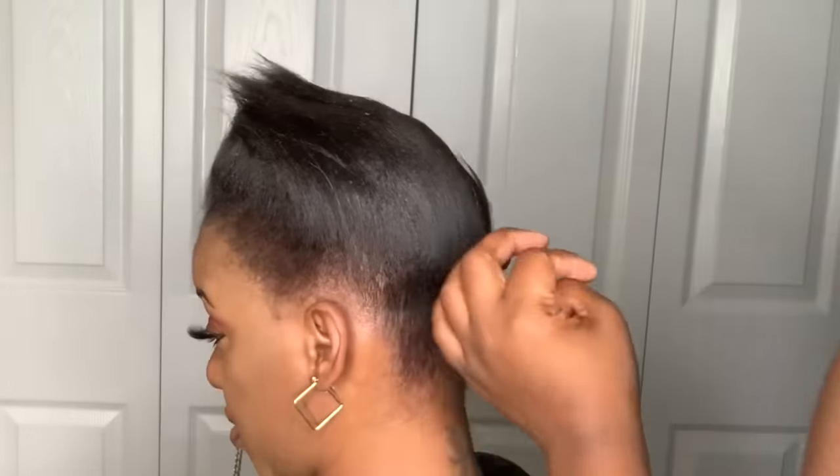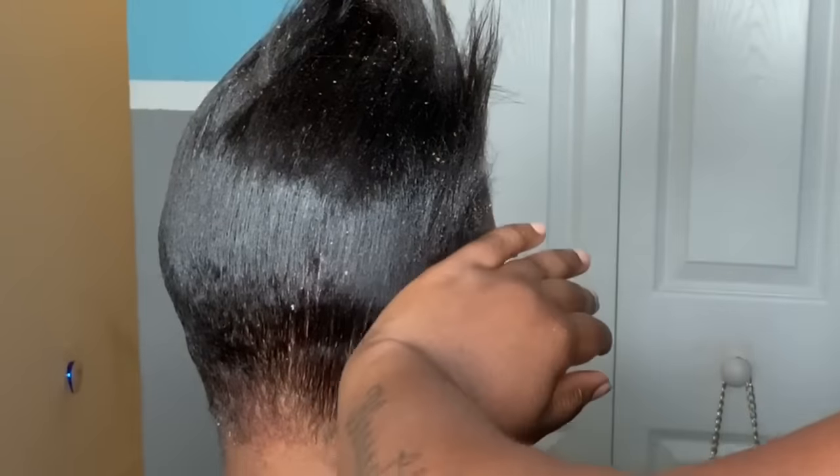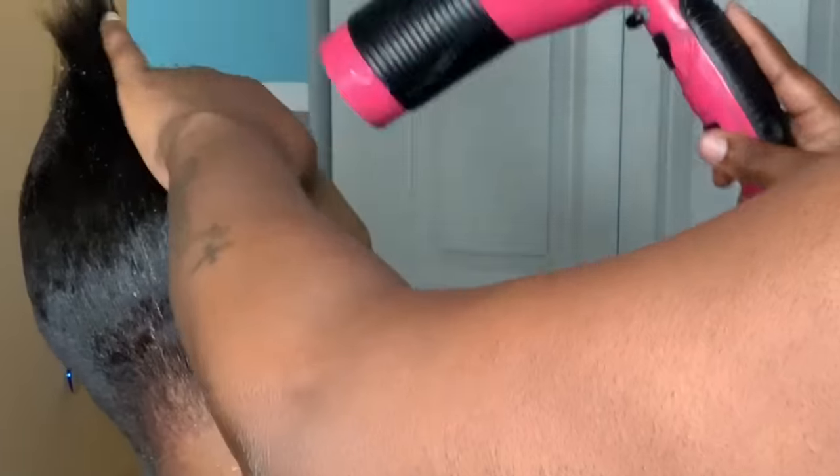Now that everything is pressed out, I'm just going to start spritzing and blow drying her hair up. You want to spritz every piece — each section — in the direction that you want it to fall. For example, you want the back to go straight up, so you would spritz the back going straight up. And if you want the sides to curve going into the back of the hair, you want to spritz it in that direction as well. As far as the front, you want it to go straight up, so you would spritz it going straight up.